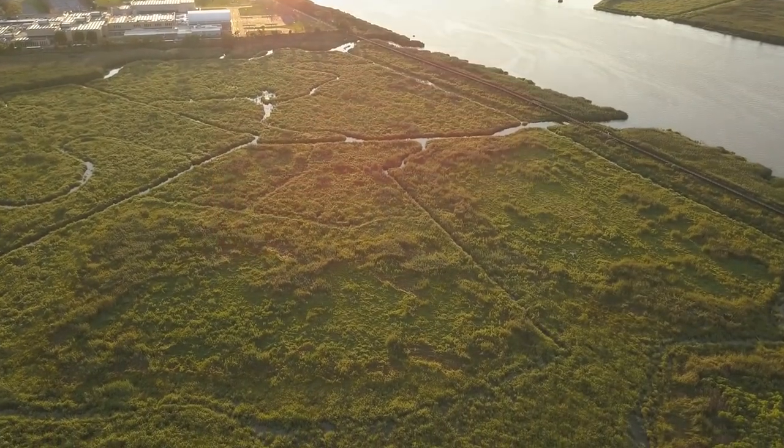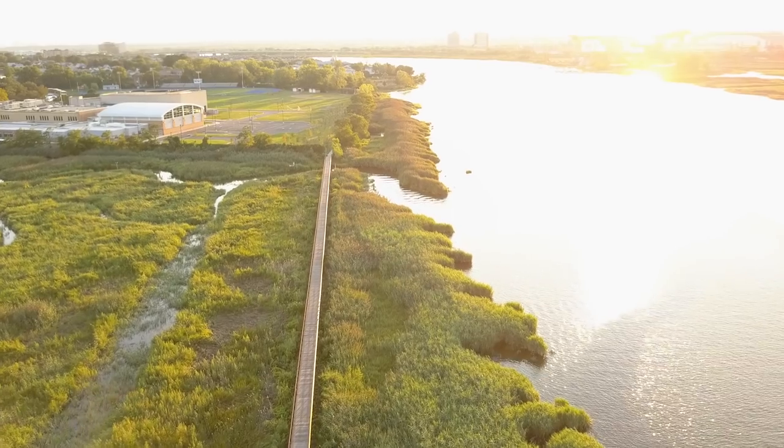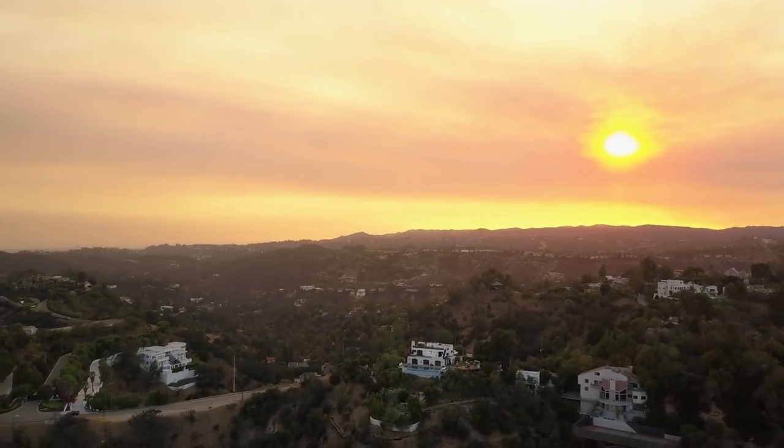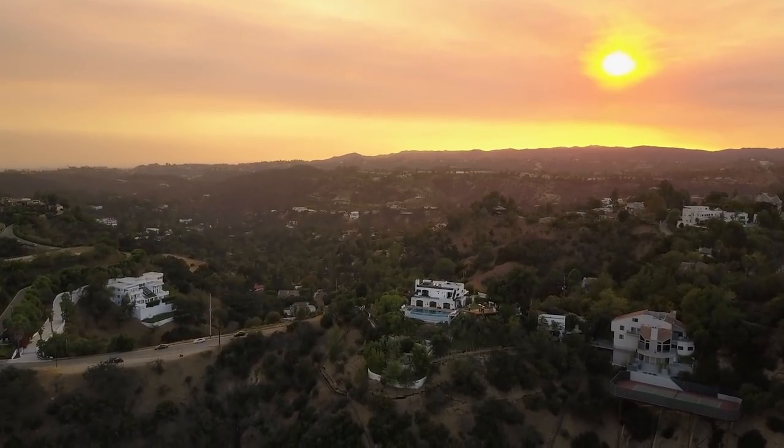The drone I use is the Mavic Pro. It's a great drone — I feel it has the best balance of lightweight compactness and video quality. As a golden rule with drone flying and outdoor landscape photography, you generally only want to shoot in the golden hour. The golden hour is about an hour after sunrise or an hour before sunset, when the light is a golden yellowy color. All the colors are really nice and warm, and professional photographers normally pick that time.